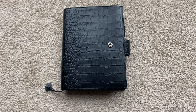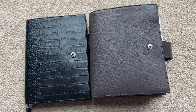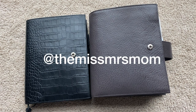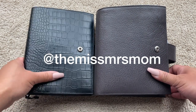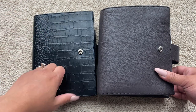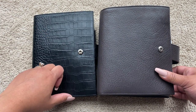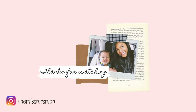If you would like me to do a flip through of my B6 Stalogy, I'd be happy to — just let me know. I hope you guys enjoyed this video. If you have any questions, don't hesitate to comment down below, or you can follow me on Instagram at the_mrs_mom and DM me there as well. I would love it so much if you guys subscribe to my channel for more fun goodness on planners, bags, and more. I'm going to go get a drink of water and attempt to stand up. All right, guys, bye!